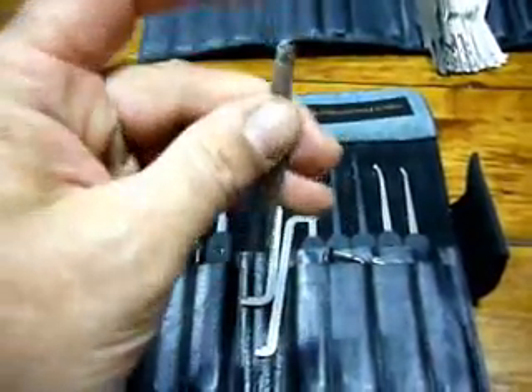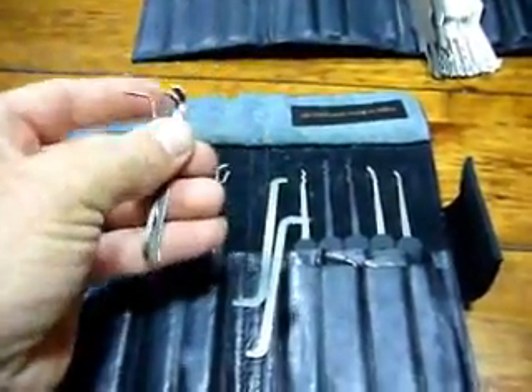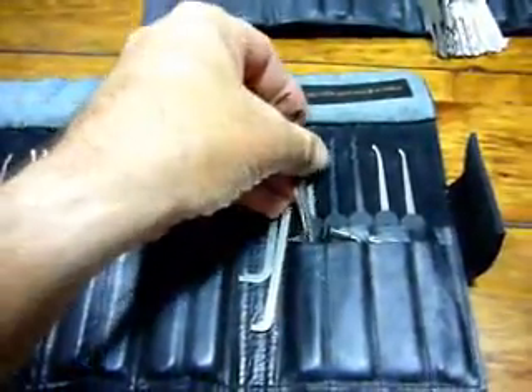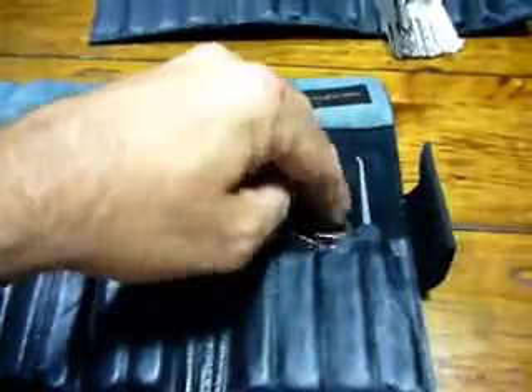Tension wrenches. I think it was a Kiwi pick set that they come in. And of course there's just another couple of spares in there.